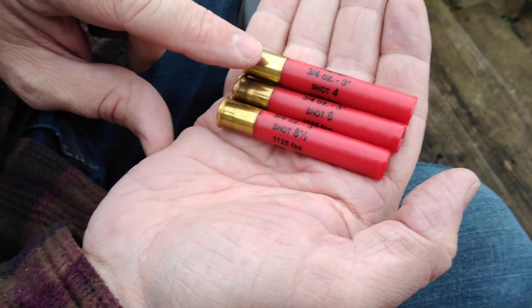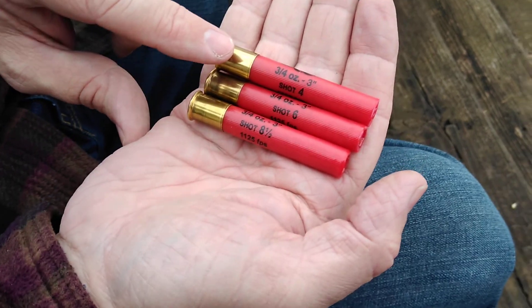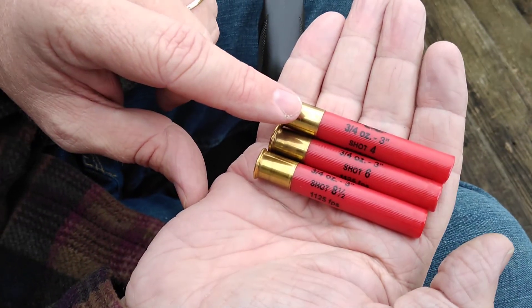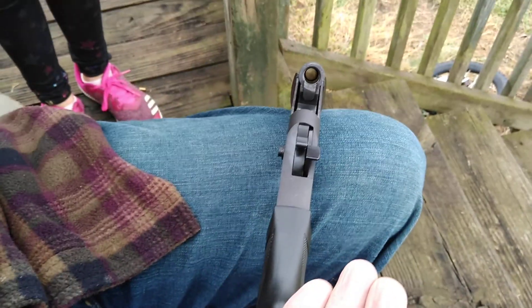Something you really want to knock out, something that's super close — maybe a coyote — but it's going to be hard to get a coyote close. But we're going to shoot it for the first time.